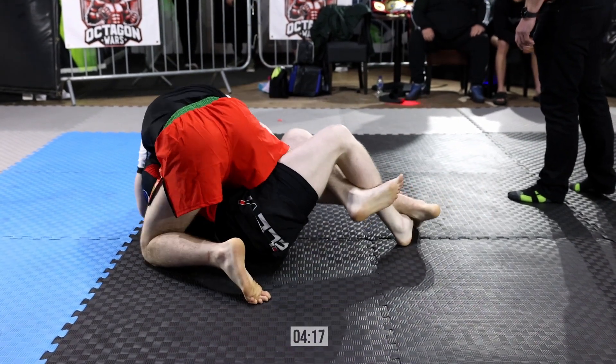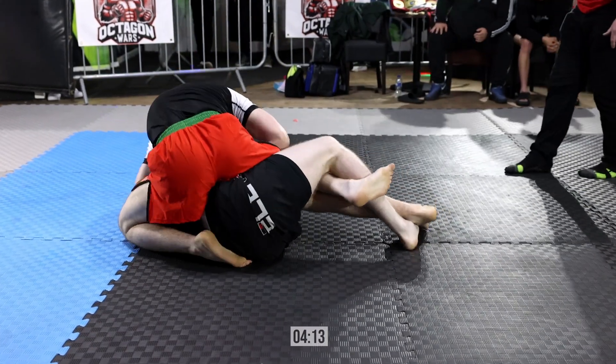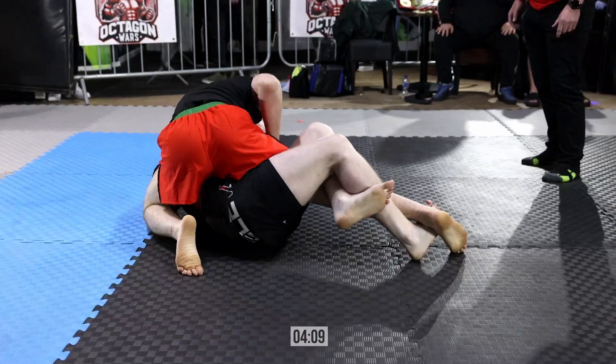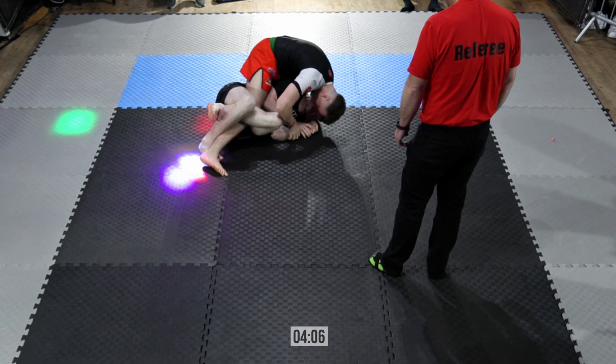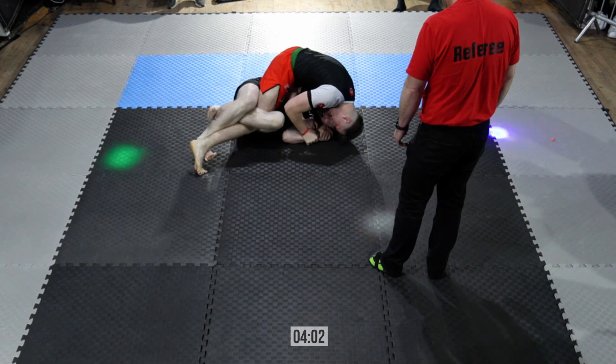Again, both corners are calm and collected. Aaron Aby calling for him to just slide back up. Can you see that if he slides the knee up and falls onto that hip, he'll have the back. And we're not as close to the edge of the mat now. I actually think the little break in the action probably helped Jacob there.